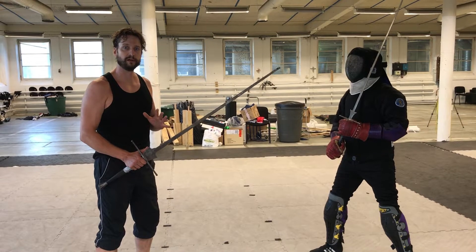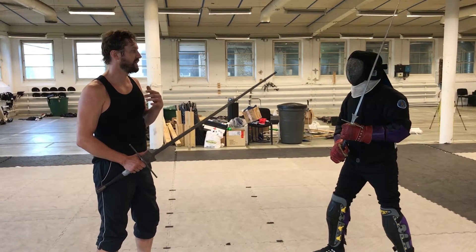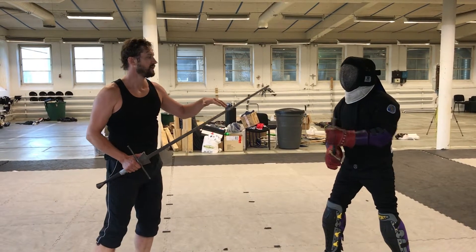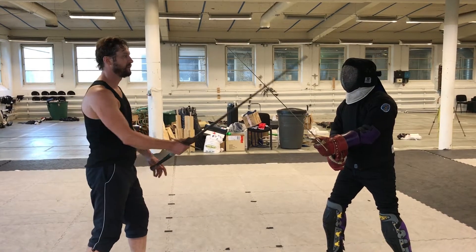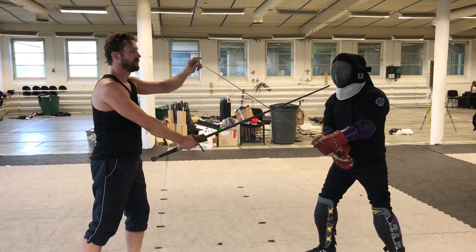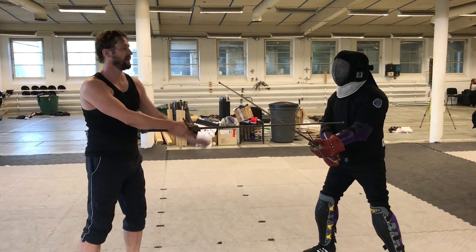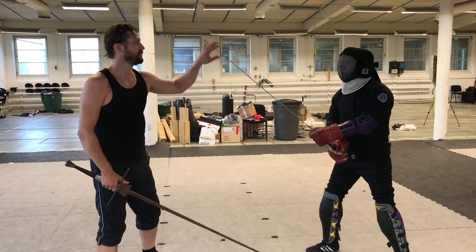We want to train keeping the hands down while still doing the parry. One thing with a parry — if you just want to block it rather than a proper parry — is that you don't have to go out wide. You can keep it fairly close to your body, keep the tip aimed at the opponent. Don't go up and out there because that will open up for the next cut.